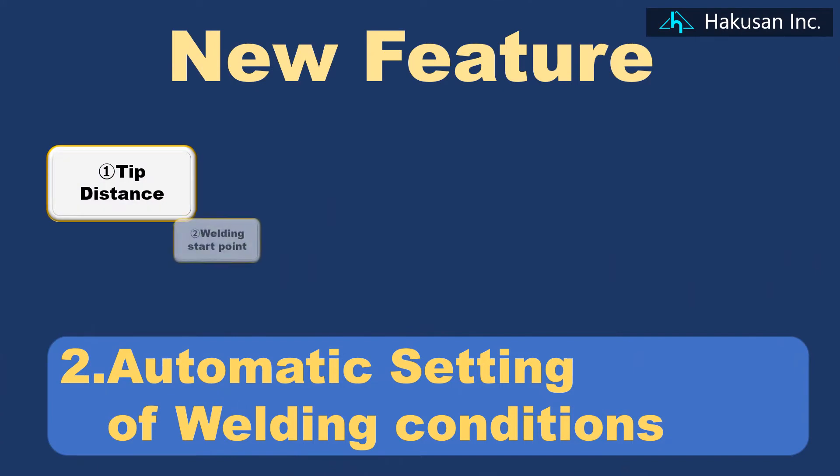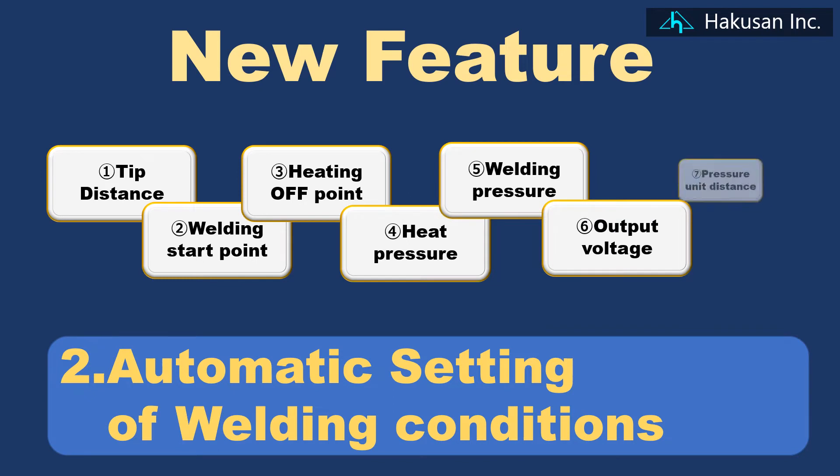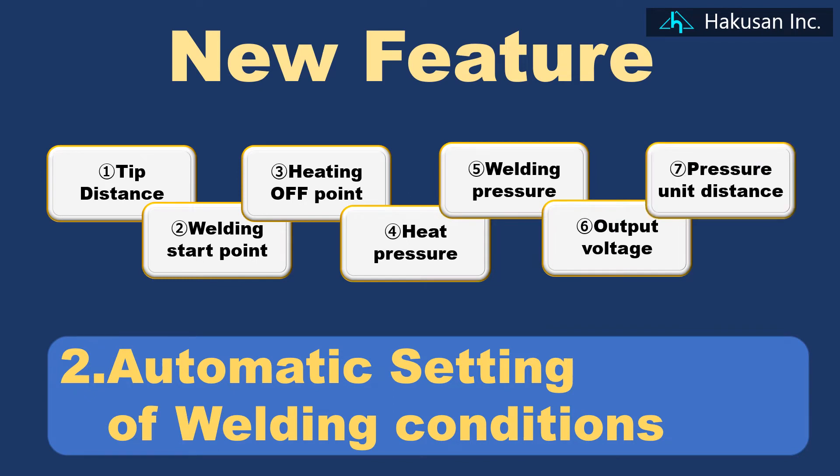Next, we will explain the setting of welding conditions. So far, we have manually set seven conditions. For the BFHA10, welding conditions are set automatically just by selecting the wire rod.